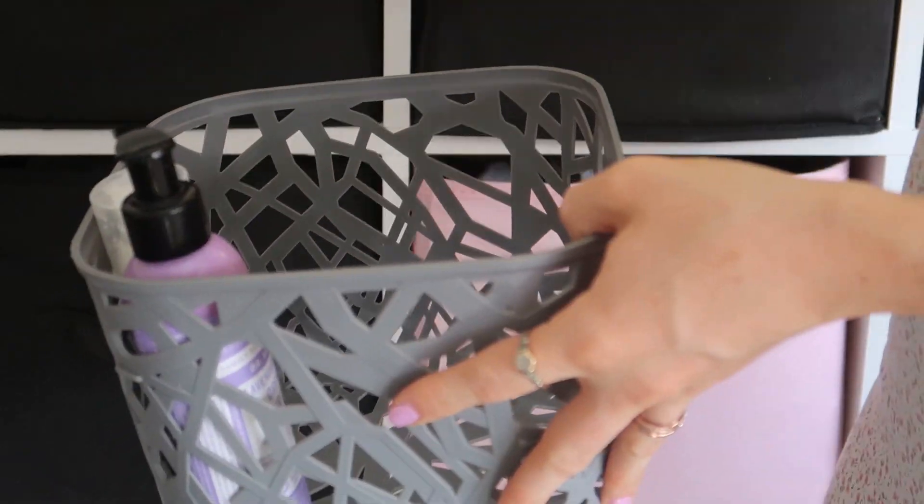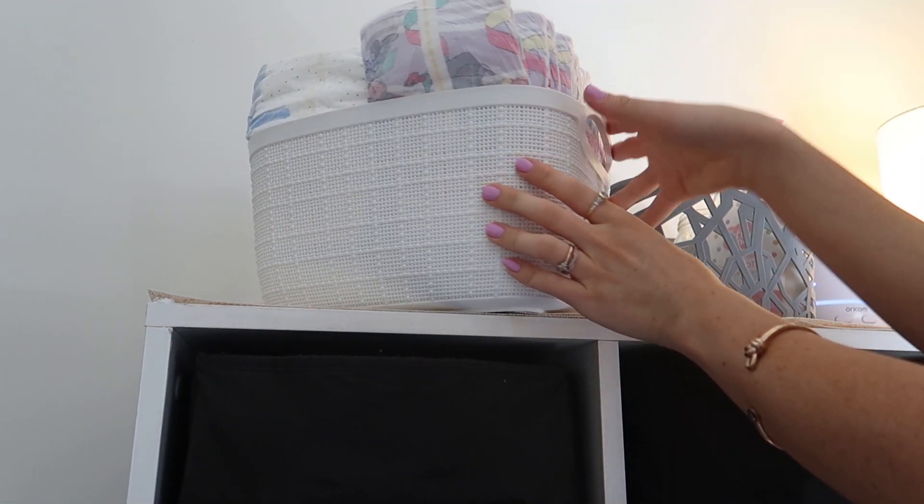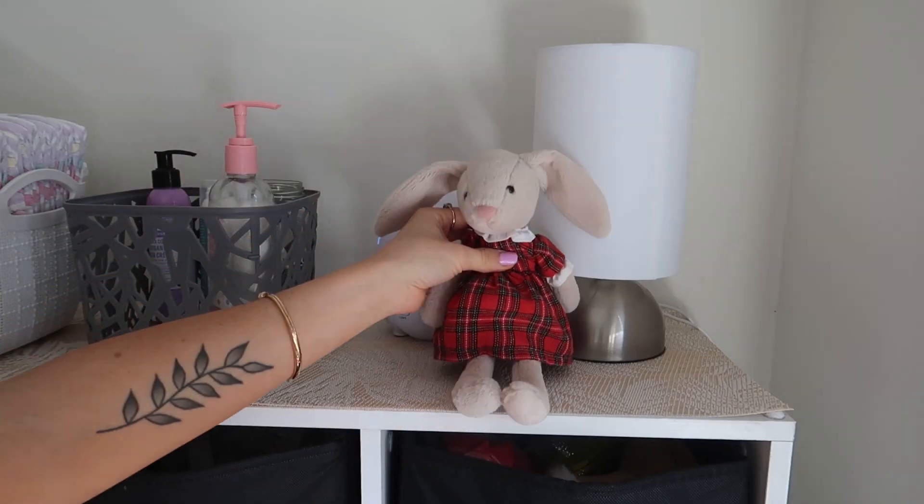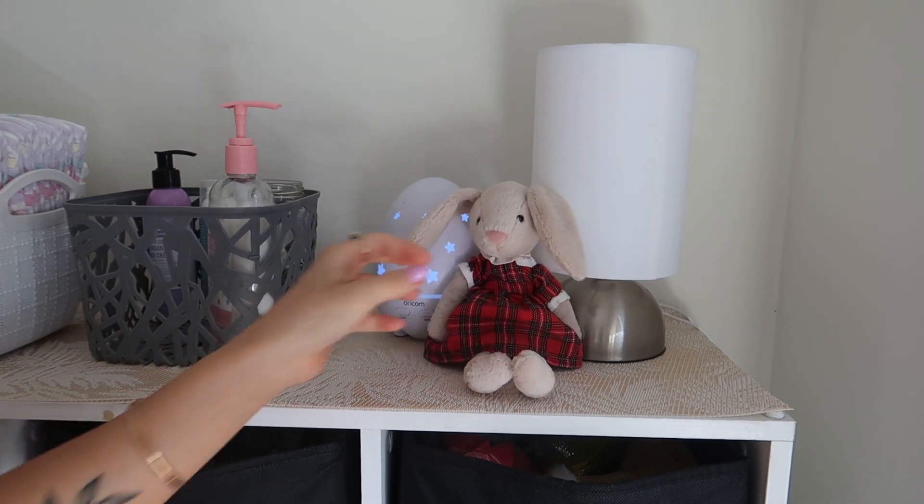I have this little box for after shower time. It's got all of the essentials that we need. I just made it a little bit more presentable on top and put some bunnies on for an Easter theme.